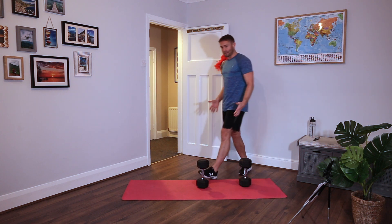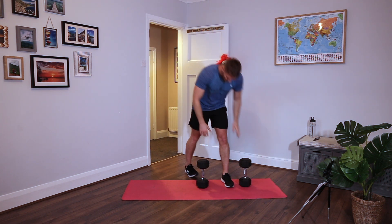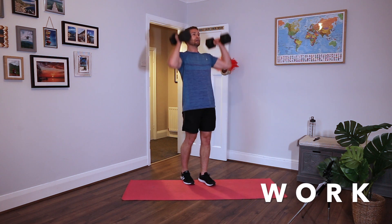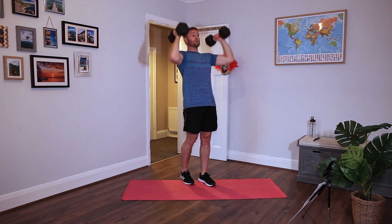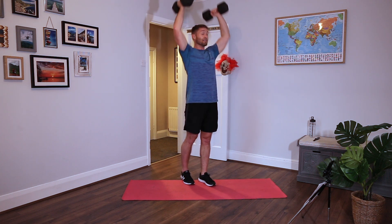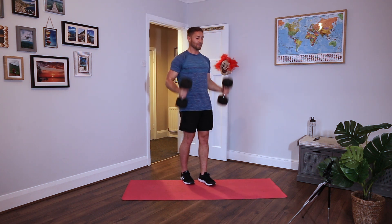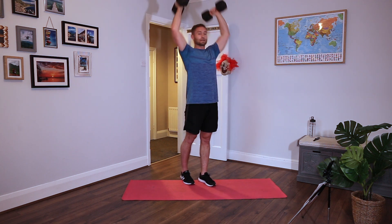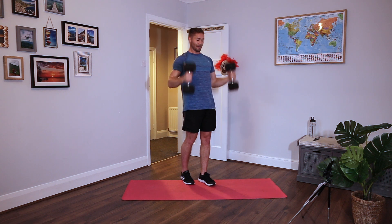Curl to press. Keeping hammer style, palms facing in on the shoulders, palms still facing in above. Shoulders back, brace the core, and full extension, back down. You can drop it down to one dumbbell. With a workout like this, if you're lifting heavy dumbbells it's going to be harder, but just make sure you can bang out quite a few reps because it is a circuit - it's not one rep max, plenty of reps. Rest.